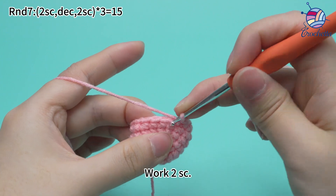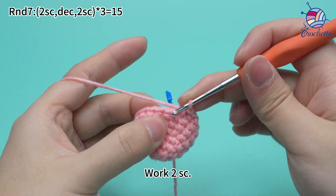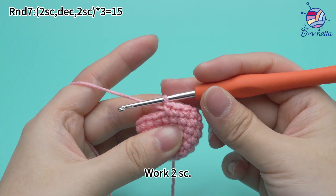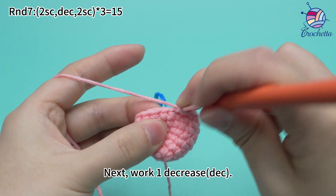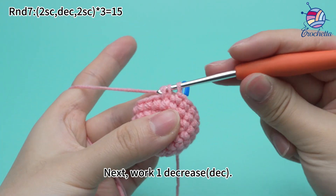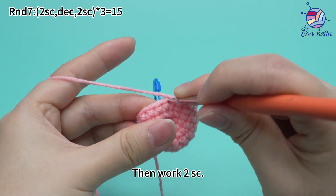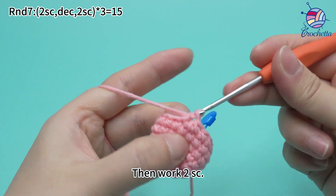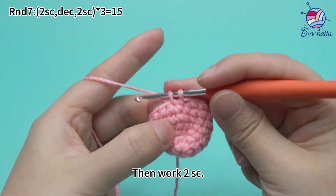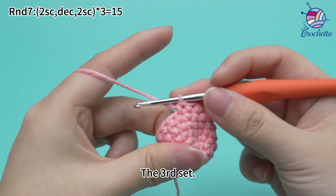Once the first set is done, begin the second set: work two single crochets. Next, work one decrease to combine two stitches into one stitch. Then, work two single crochets. The second set is done.